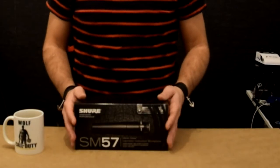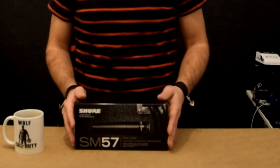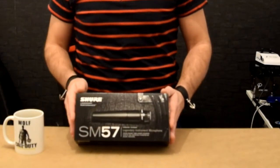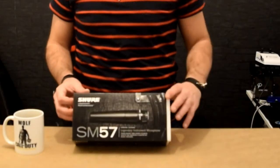Hello guys, hope you all are having a good day. Today we're going to unbox the Shure microphone SM57. It's one of the legendary microphones around the world, more than 20 years now. It costs around 100 euro or 100 bucks. So let's unbox it.